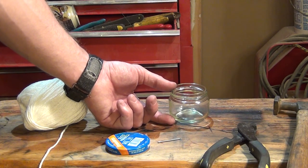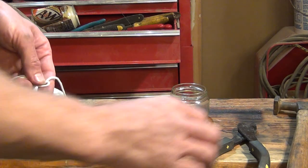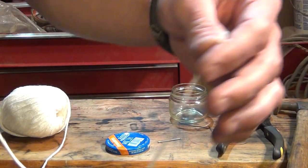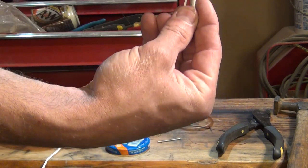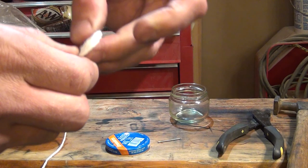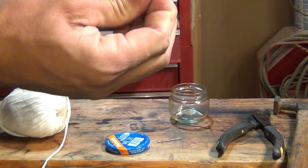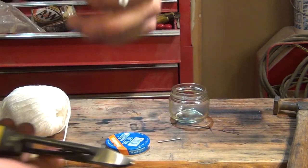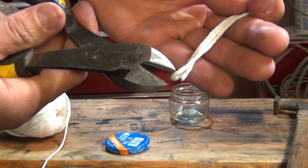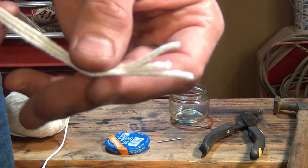I need to measure the depth of the jar and multiply that by three. I have my yarn here and I'm taking a little bit of yarn and making it into three sections. I'm going to tie a knot in one end - basically it's going to be three wicks drawing from one fuel source. Tying that together, then taking my diagonal cutters and cutting them apart. Now I have my wick - three separate little wicks.